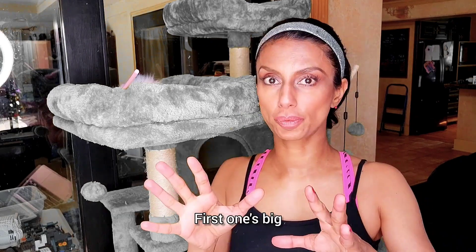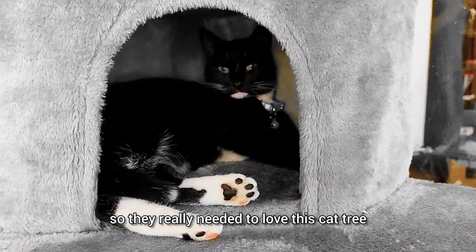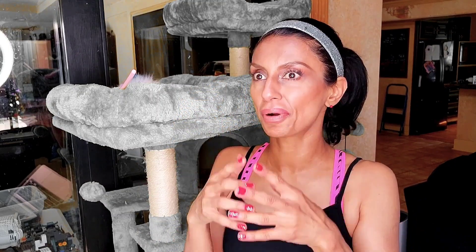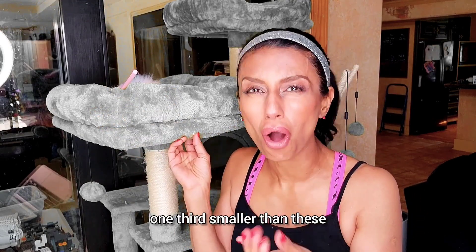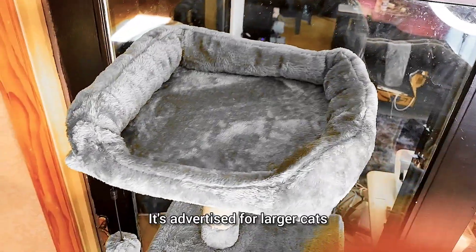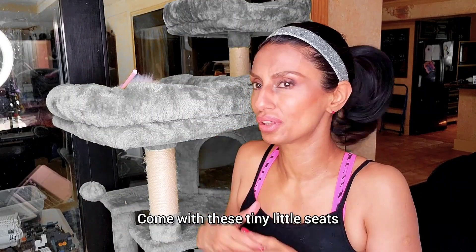Here are the two major differences. The first one's big. We've always had dogs, never a cat before. We've heard that with cats, you just need them to not scratch up all your furniture, so they really needed to love this cat tree. Both the cat trees we got before that we had to return were super nice looking, really tall, but they were advertised for larger cats — yet the seats were literally one third smaller than these. I know cats like to curl up, but sometimes they like to stretch out. We were really happy when we got this. The seats are nice and large. It's advertised for larger cats — we don't even have a large cat — but she likes to sprawl out sometimes. So just be careful; I would say most of the cat trees out there come with these tiny little seats.